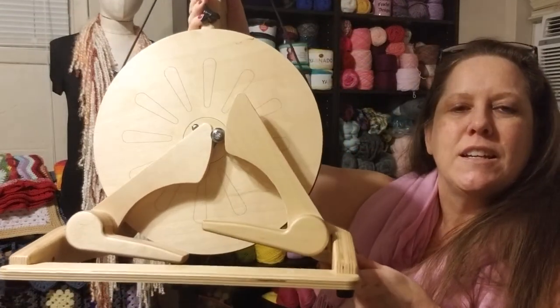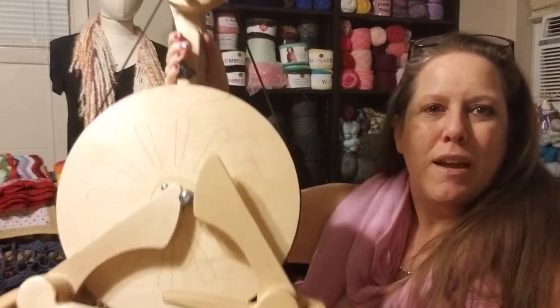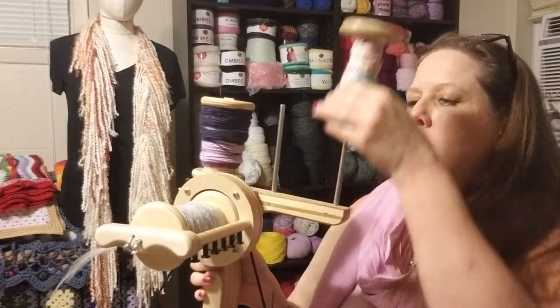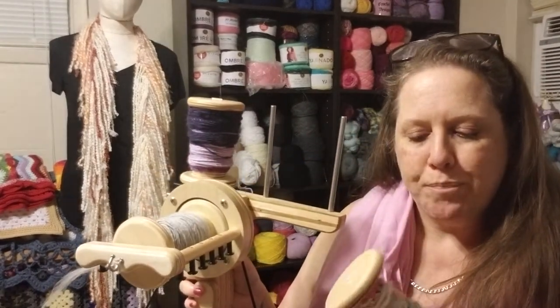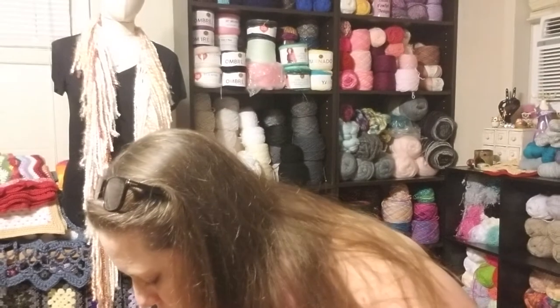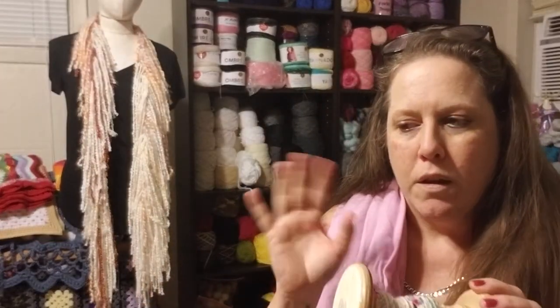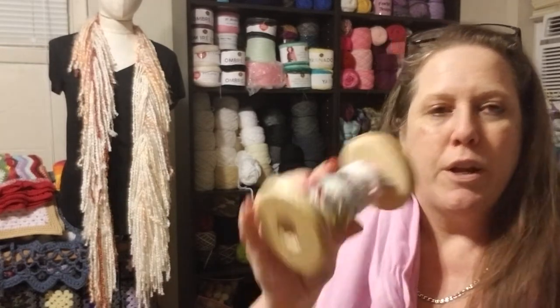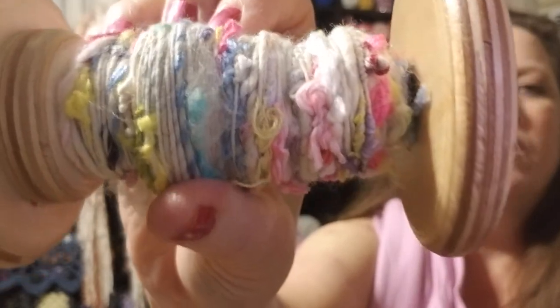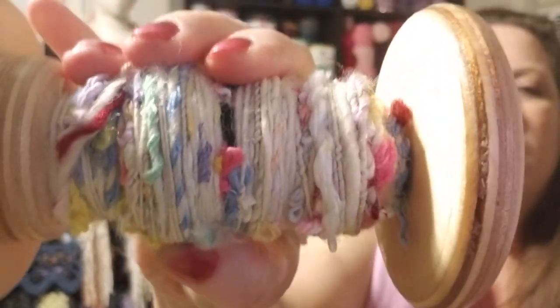Look, this is it. It's so little I can just totally pick it up and show you guys. I want to show you some of the yarn I've been working on. This is a scrap yarn that I'm making with wool roving, but I'm also incorporating some scraps — yarn scraps. I think that'll be really neat when it's finished.